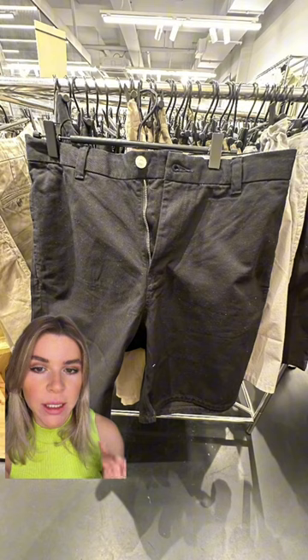Already on my way to menswear I saw this. On all the basic jumpers the thread was loose at the back and the basic t-shirts had the same problem. But let's have a closer look at other items.